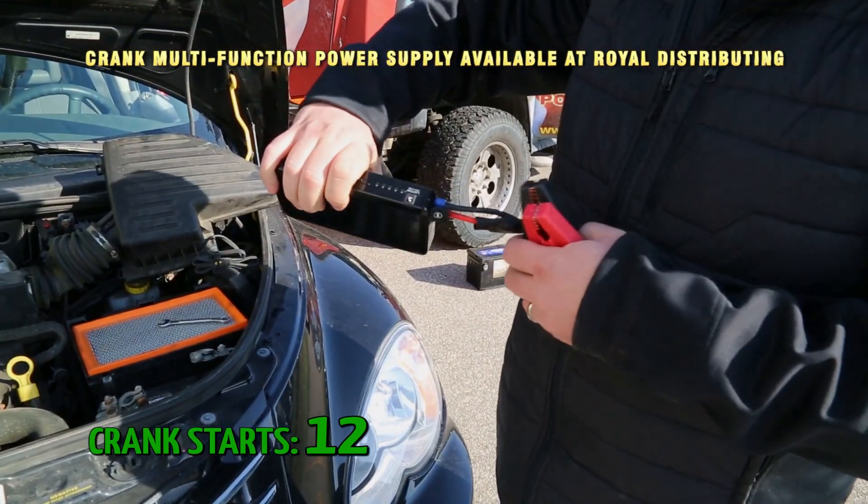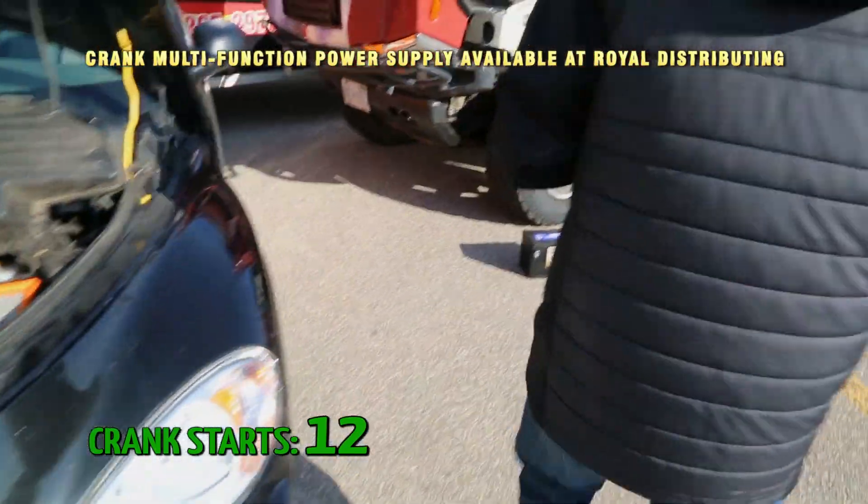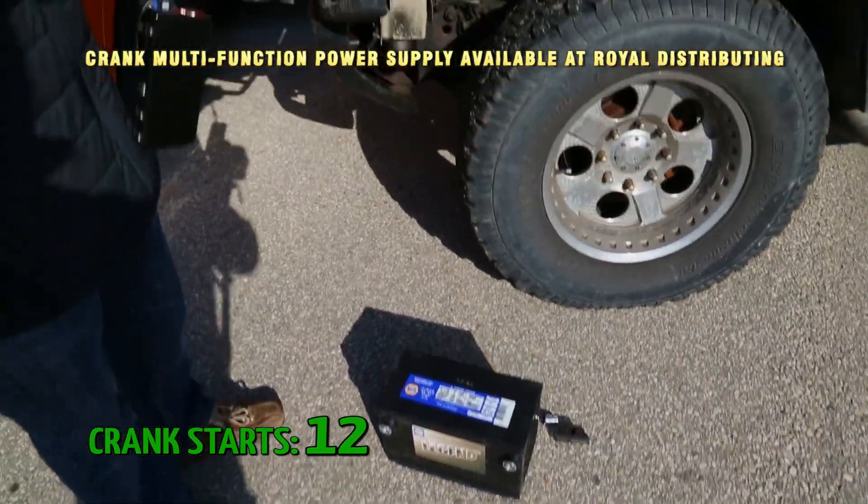Still got four lights out of five, and we've started a number of vehicles. Well, let's go to our good old Hummer — big six-liter.